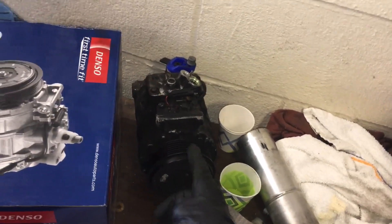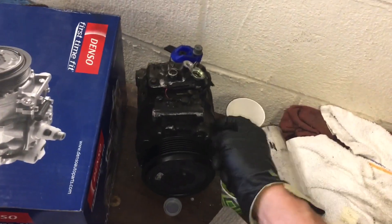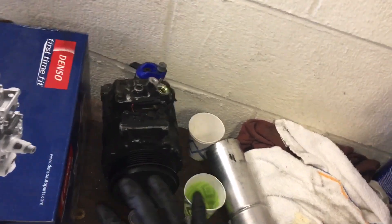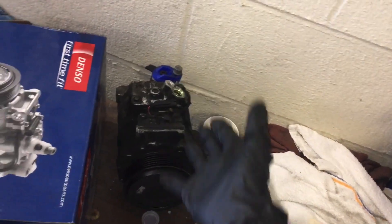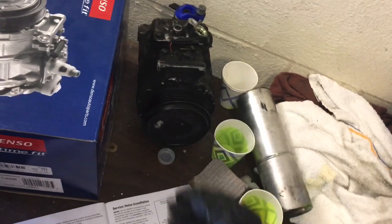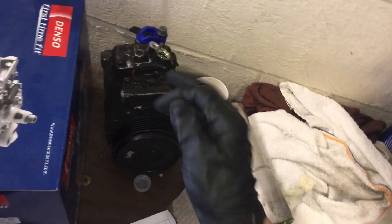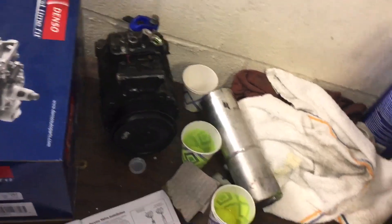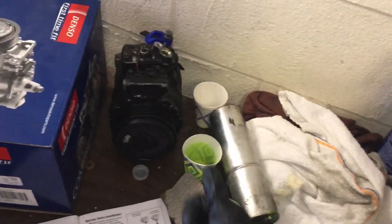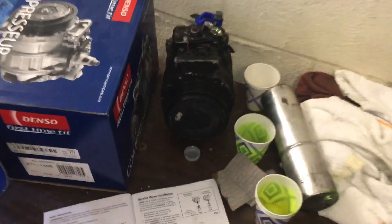The importance of this video was to explain the scenarios where compressors come dry, where they come with just enough oil for the individual compressor itself, or where they come full with a whole system charge — which could be six, seven, ten, or even as low as two point seven five ounces depending on the vehicle. Some complete systems only have two point seven five ounces total. So don't guess, don't estimate, and don't go off averages. Read, measure, and no guesstimating. That's it.